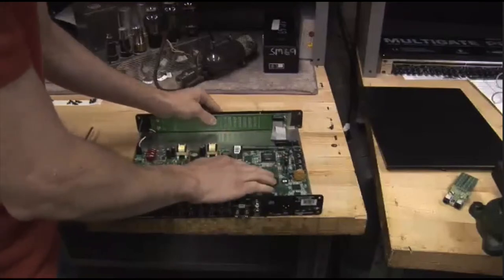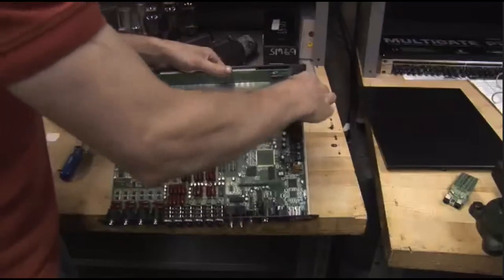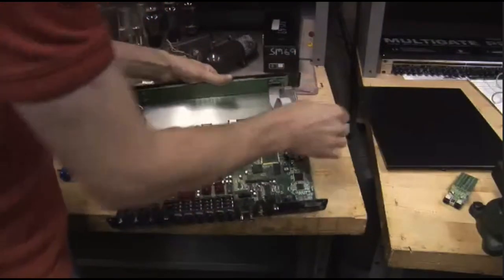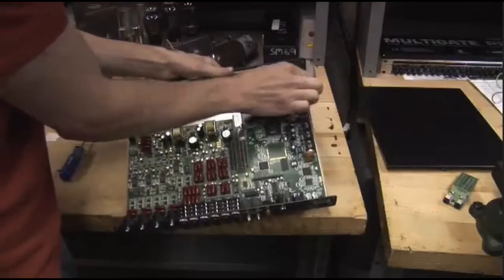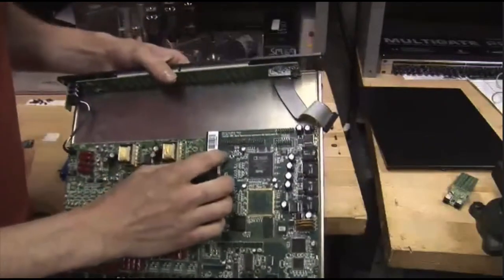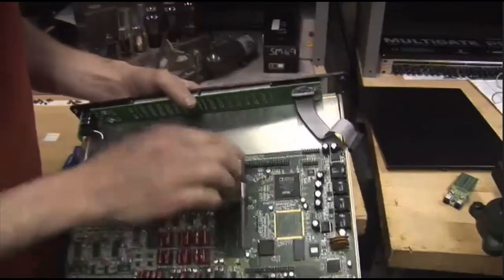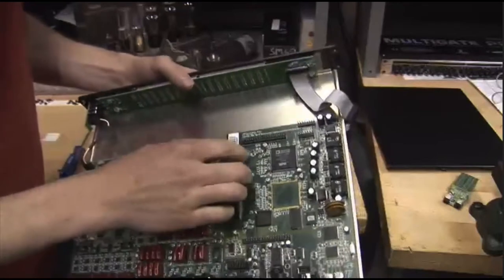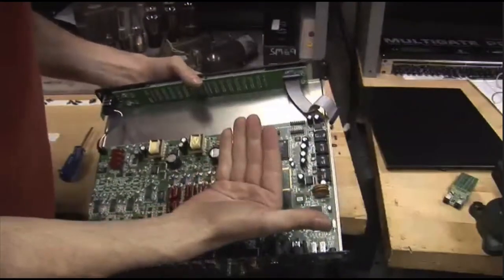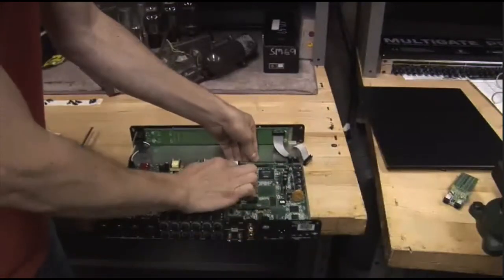So we're going to pull this master I.O. out. First we'll pull off this ribbon cable for our meters — just pull straight up, just kind of get it out of the way. And now if you look really closely, there are some PEDs, little metal clips that are attaching the master board to the back panel. We need to pop those out. We're going to pull this whole card upward towards us, just by sliding our hand underneath. Those will pop off.